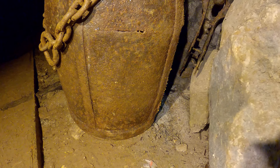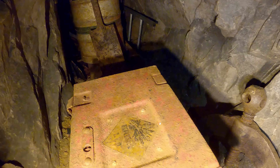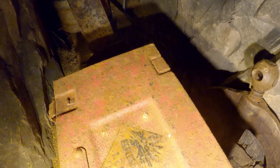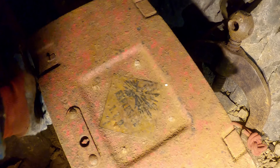Here we have one explosive box - a nice little explosive box. I'm pretty sure there are no explosives left in that - just a lot of fungus, some more growing there.